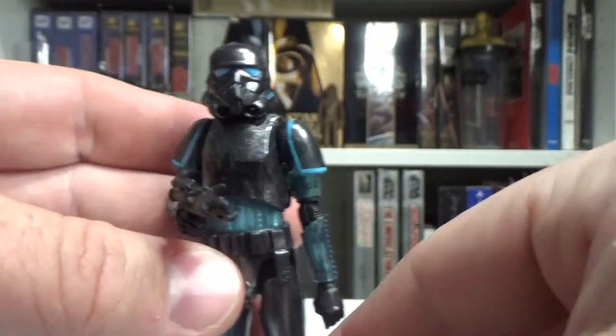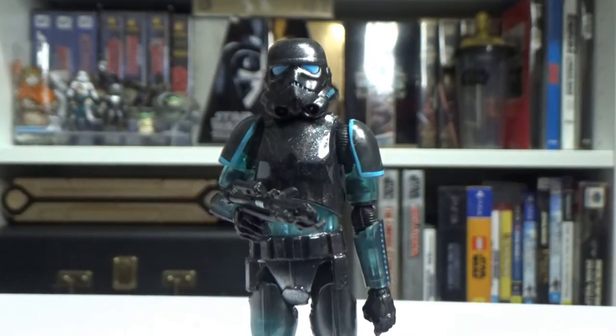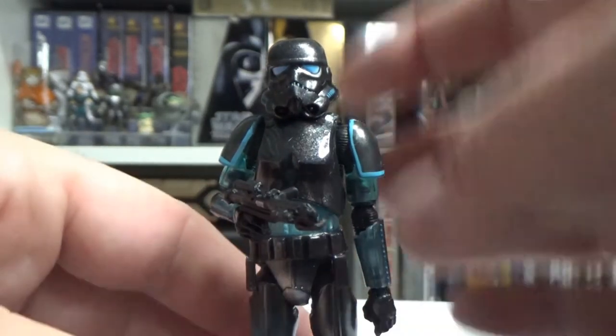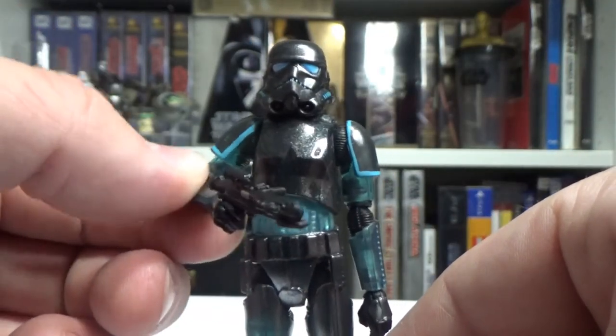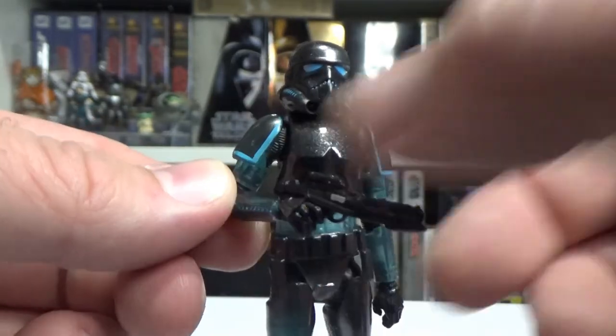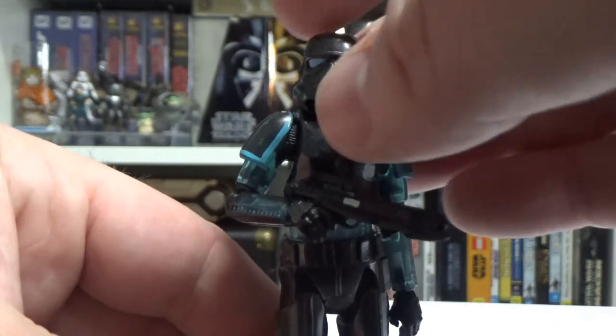They're all super articulated, super fantastic figures with really nice sculpts. As far as I'm concerned they're definitive, and hopefully plenty more to come. I feel like they could just put a stormtrooper out in every second wave and they would sell well.